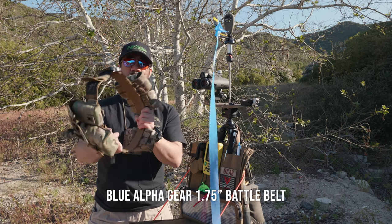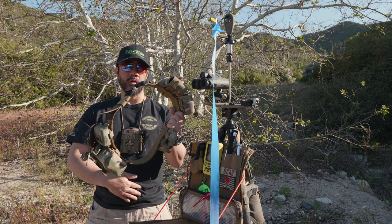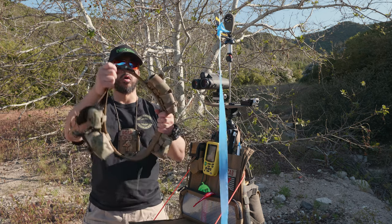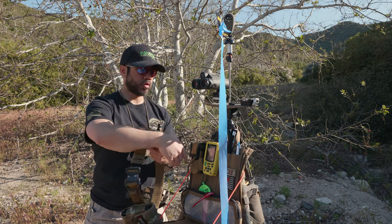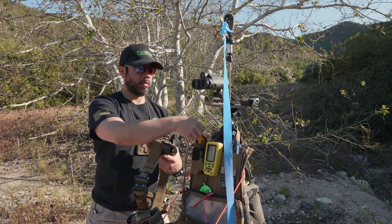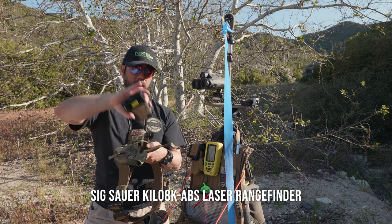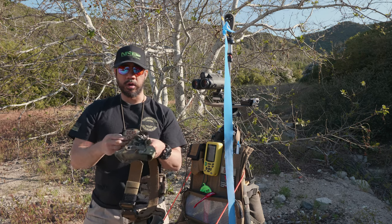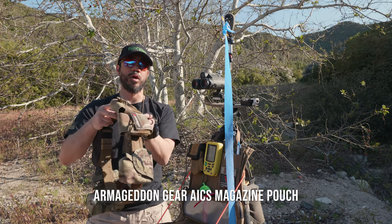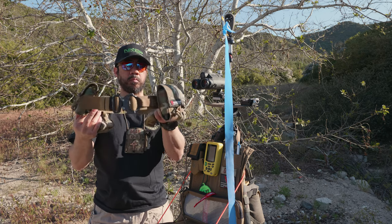For supplementary items, I run a Blue Alpha Gear battle belt — it's a two-part belt with an inner belt with loop on one side and hook on the other side of the outer belt. You clip it with a Cobra buckle. On it I have my Kestrel 5700 Elite, which I run for my ballistics solver, and a Sig Kilo 8K laser rangefinder in a pouch.